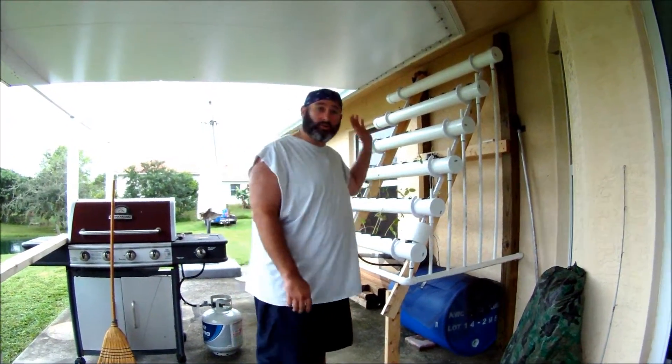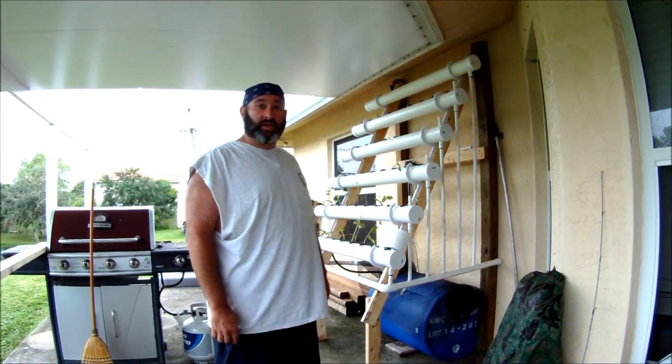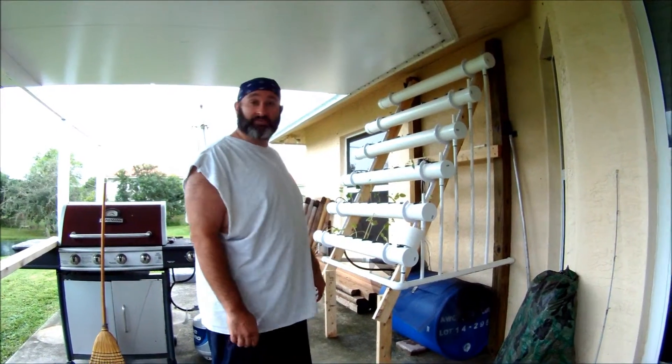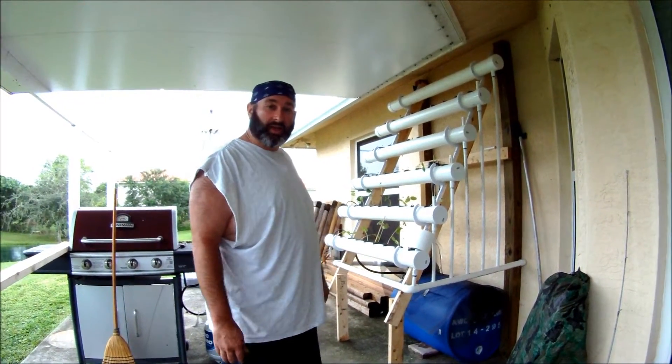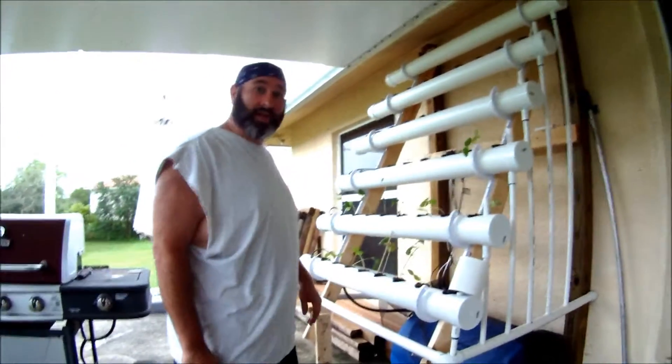Hi everybody, I wanted to go over real quick because there was a bunch of interest in my new hydroponics. This is a NFT system, which stands for Nutrient Film Technique, and my cameraman is going to come over a little bit and we'll show you what we have.